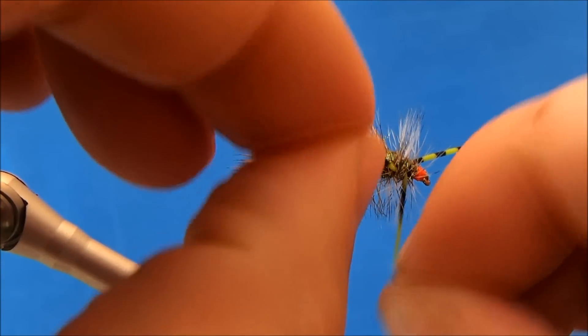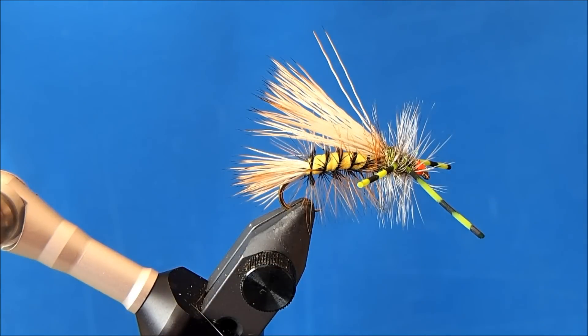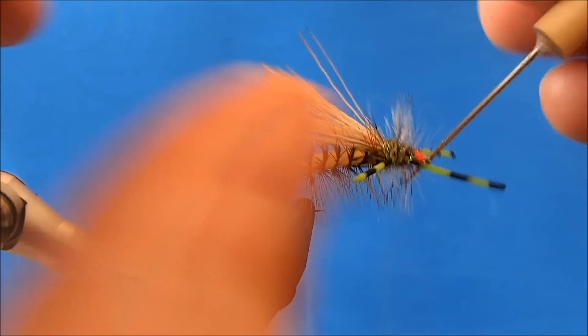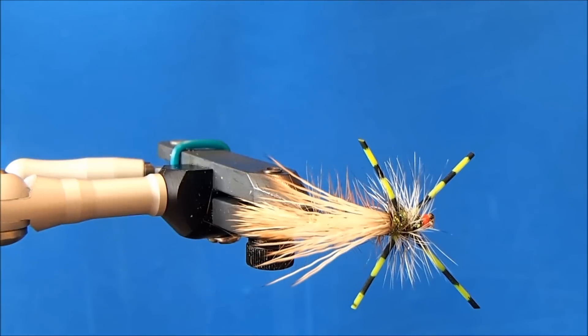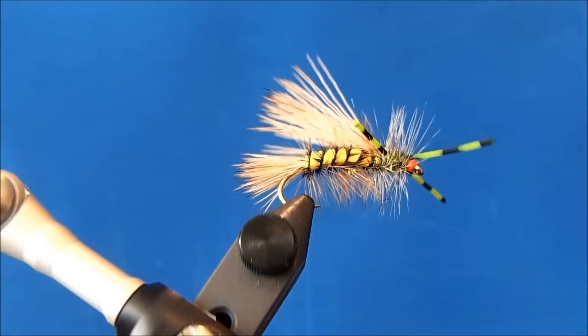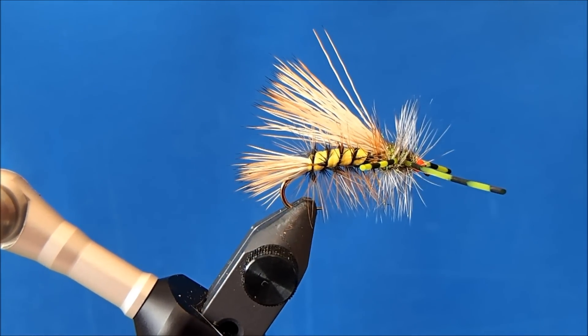You can still play with the legs at this point. And that is a rubber leg stimulator with the foam wrap body.